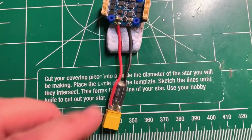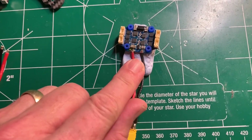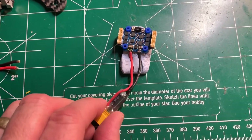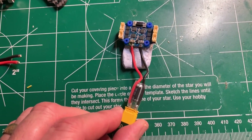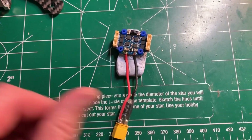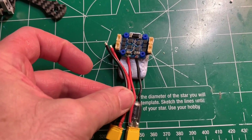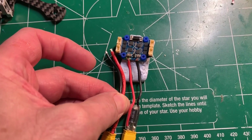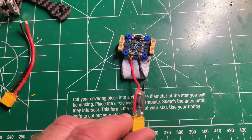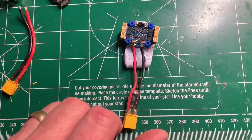I just finished soldering the pigtail to the ESC right here. I went ahead and used a pigtail that had a low ESR capacitor already soldered into the XT30 connector — I'll link it below. It is 20 gauge so it's a little lighter than what came with the flight controller, but this is overkill. I don't really need that thick of wire — it's a little stiffer. What's convenient is that it already has the capacitor soldered in, so that's a little easier option for me.